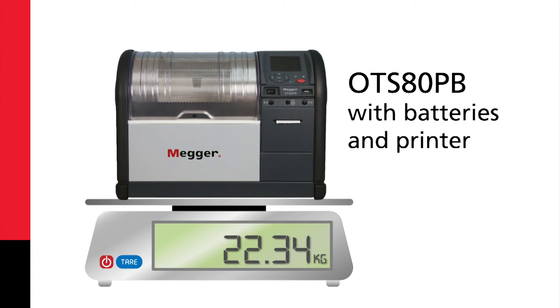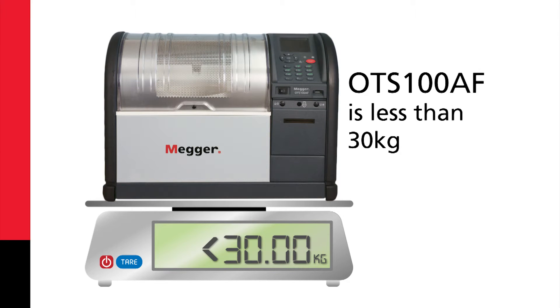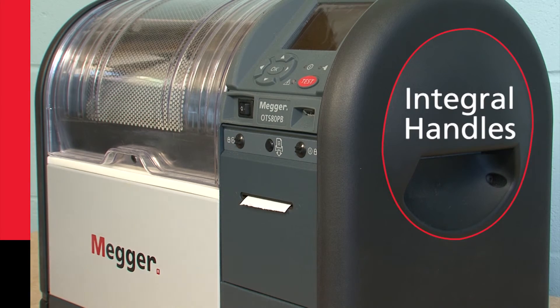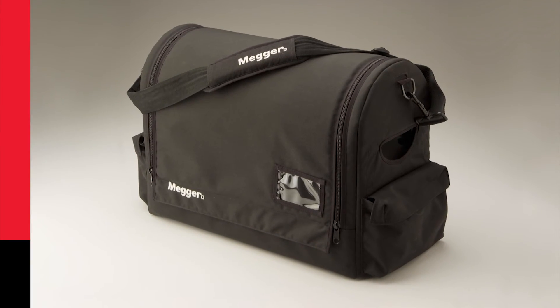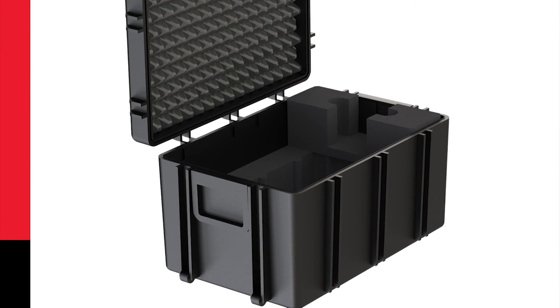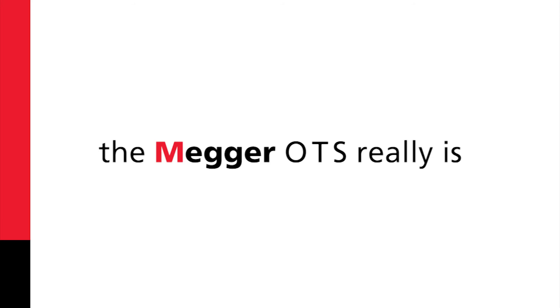An OTS 80 PB fitted with batteries and printer is only 22.34 kilograms or 42.9 pounds. Even the 100 kV unit is less than 30 kilos. The units are also ergonomically designed with integral handles on the side, enabling a natural lifting position. There are also options for a specially designed padded carry bag or a robust OTS PB transport case. So when it comes to transportation, we've seen that the Mega OTS really is easily portable.